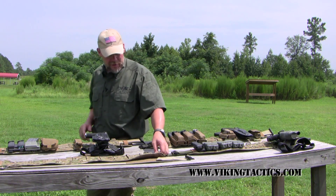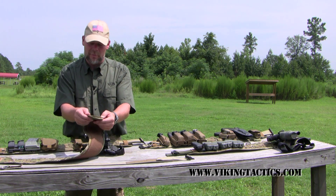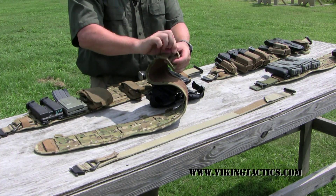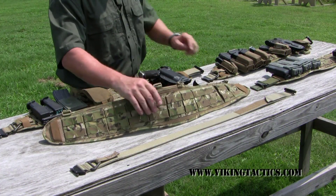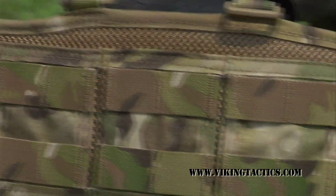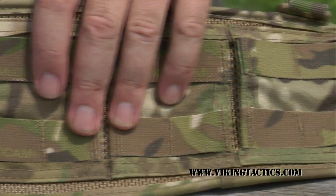One of the other features we did with this particular belt was we put this stretchy loop, so if you have a really wide belt, it'll still fit in the Brokos Belt. Then below that, we added a non-stretchy section, so when you run your cobra belt through it, it doesn't slide back and forth. These weigh about eight ounces per belt — pretty lightweight piece of kit. The Viking Tactics Brokos Belt is also available in multi-cam, tan, and scorched earth, or black as some of you call it.